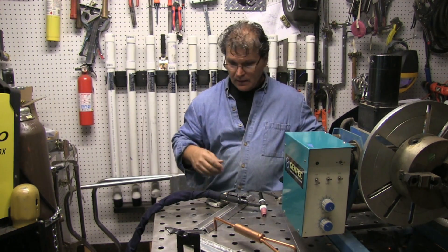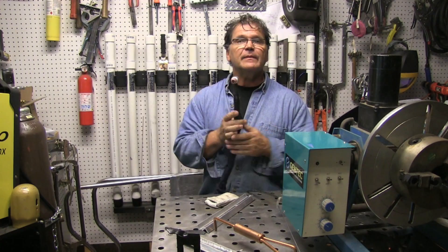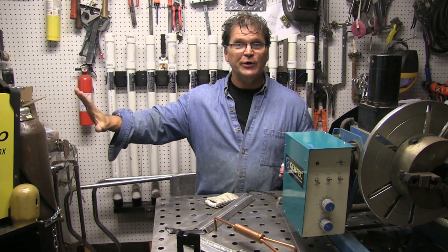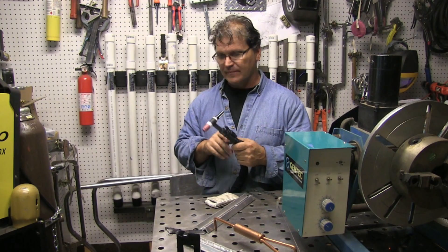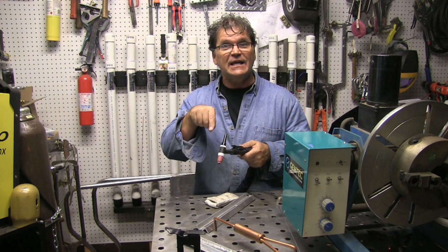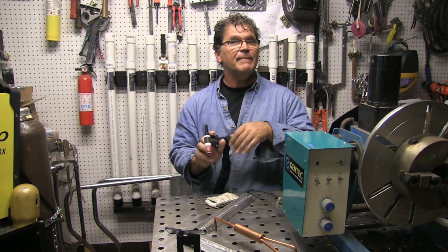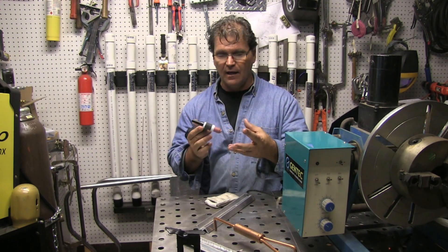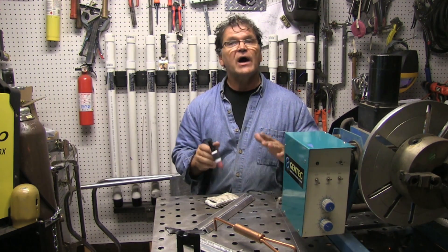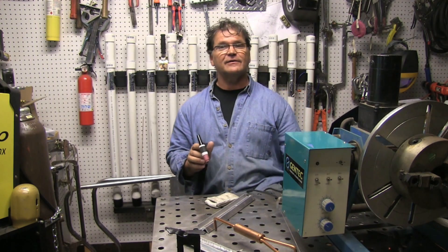Let's talk about polarity. Direct current electrode negative — welding current flows from negative to positive. When I'm on electrode negative, it's flowing from the electrode to the workpiece, meaning the heat is pinpointed into the workpiece. That's great because it lets you weld steels with a sharpened pointy electrode, pinpoint the heat, and melt almost immediately. As long as you don't contaminate or exceed the amperage capability of that electrode size, you can weld and weld for quite a while. It's great for welding steels.